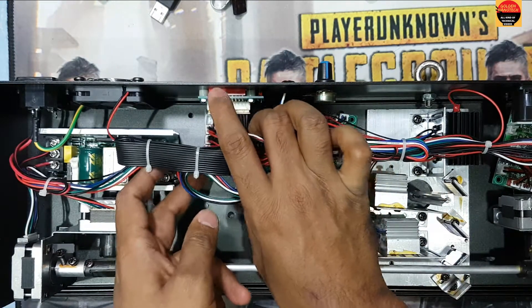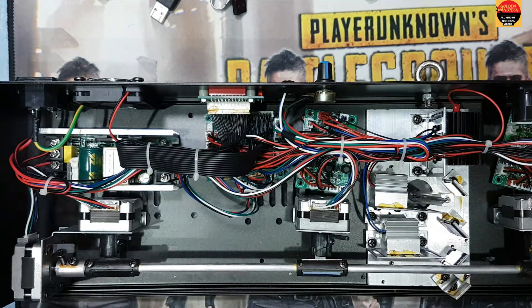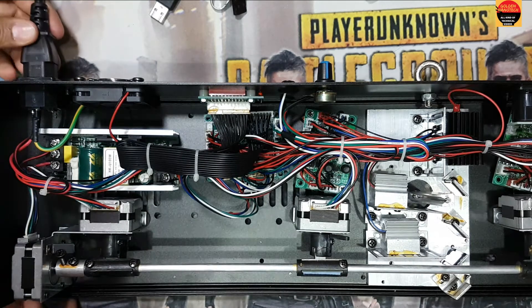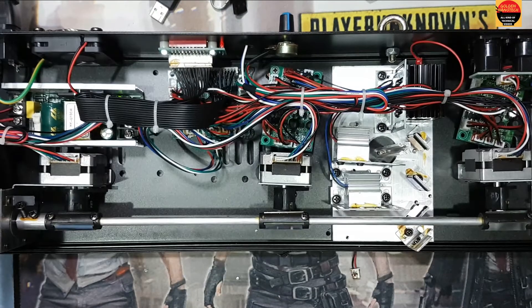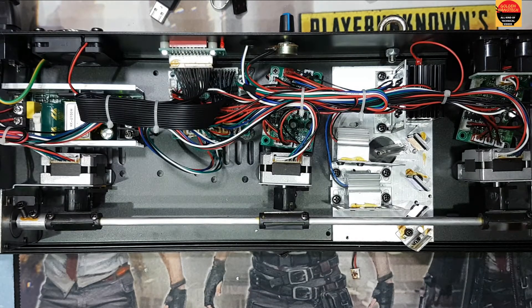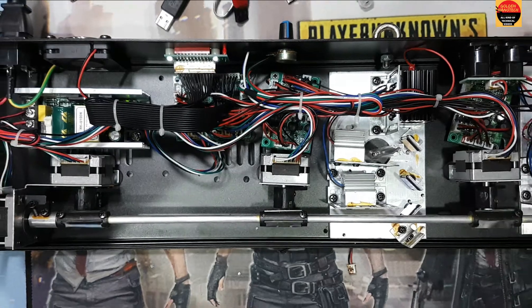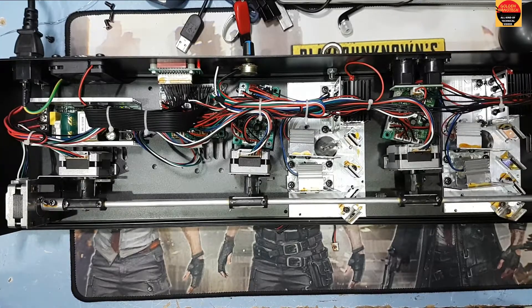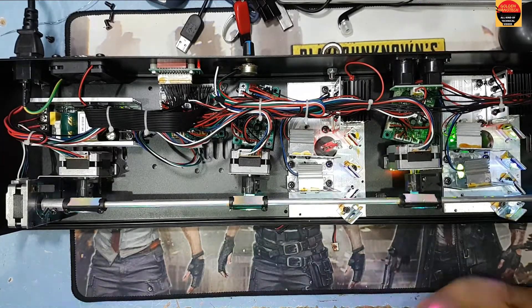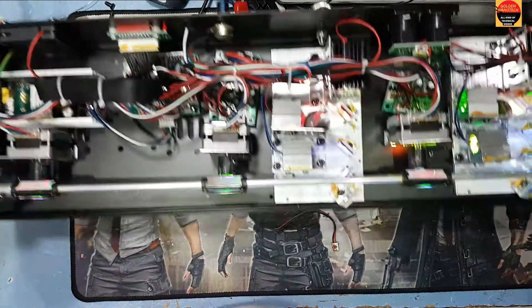Now I have to check — I plug this in, Bismillah — and guys it's working! You can see guys, this laser is working.